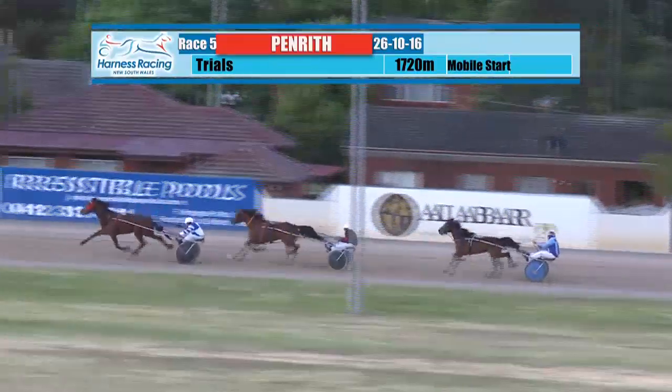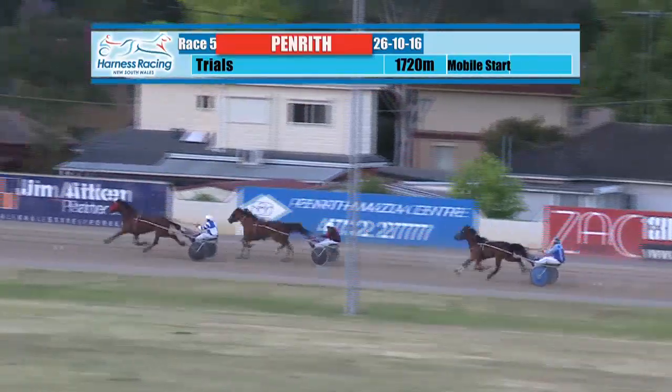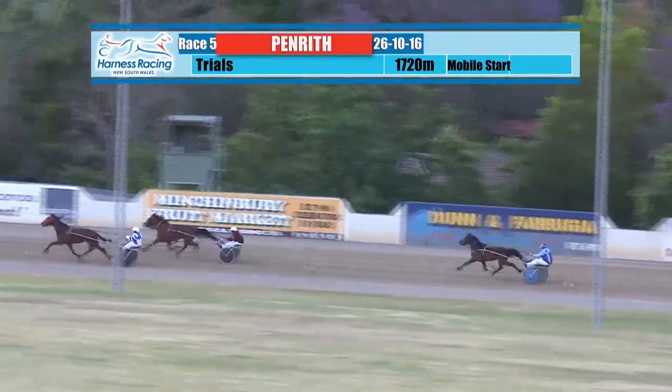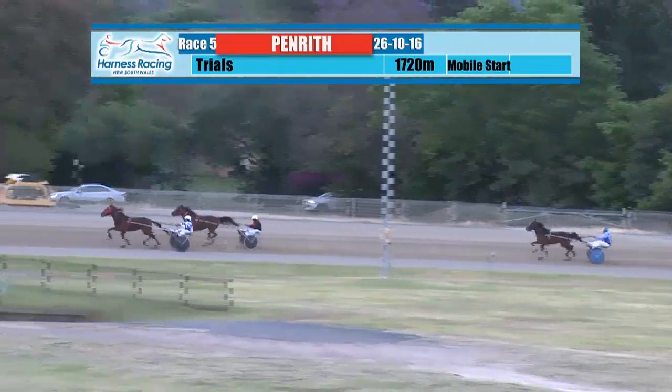Starting to tack on at the tail of the field as they work their way down the back section, Flexing Fear. Bacardi DJ trotting out nicely approaching the 400 metre mark. Sugar Free has come off the pegs and starting to move up now. The third quarter of the mile should be up shortly — there it is, thirty-two — and they've dropped the other one off now.